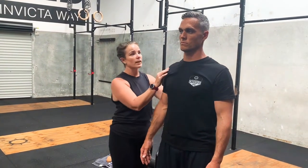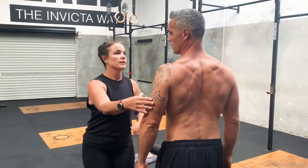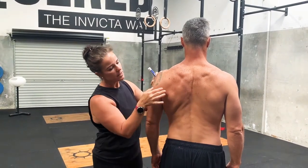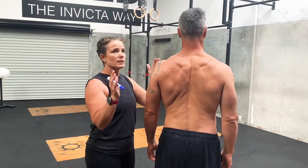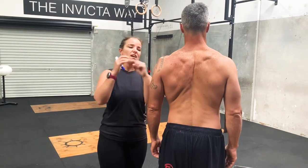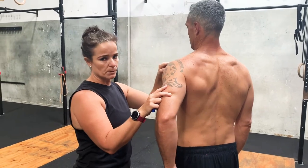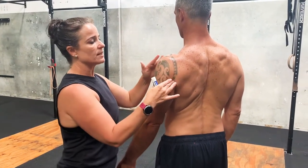There's supraspinatus, which sits just under the trap and comes out here. There's infraspinatus, which sits just under the spine of the scapula. There's teres minor, and then there's subscapularis underneath the scapula. The one that gets predominantly impinged is supraspinatus, which sits right under your acromion — there's not much joint space in there. Whenever there's any rolling of that humerus forward, that joint space will get impinged, which will either impinge a bursa or that supraspinatus tendon.